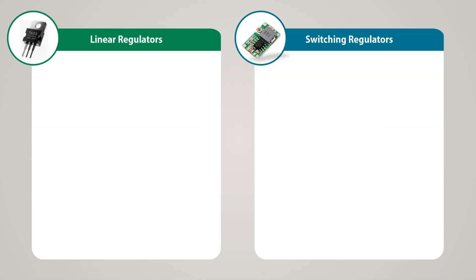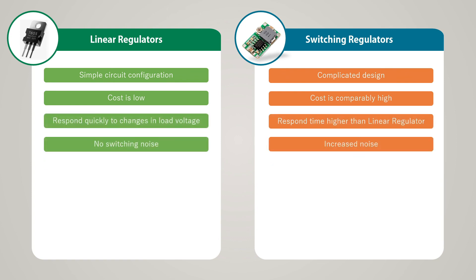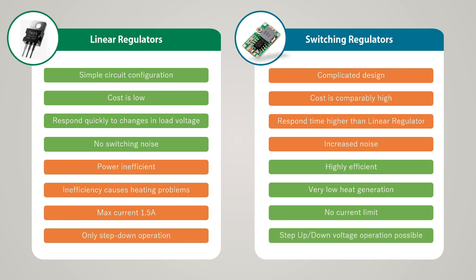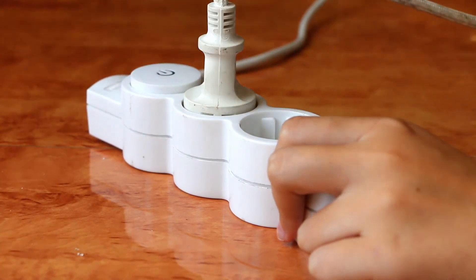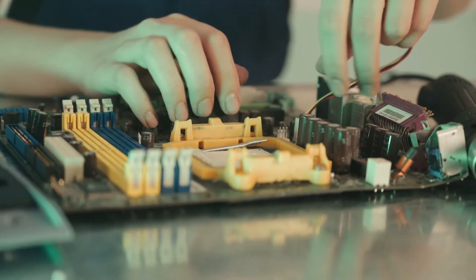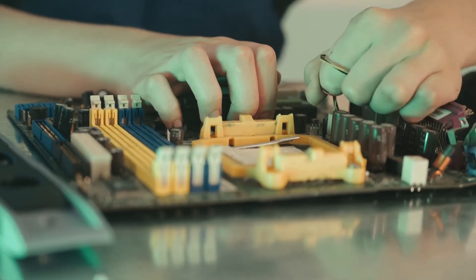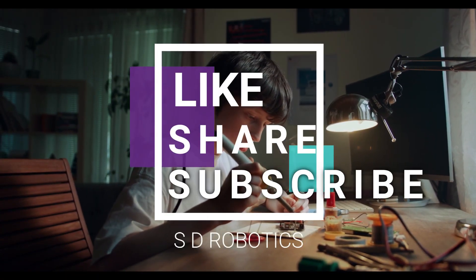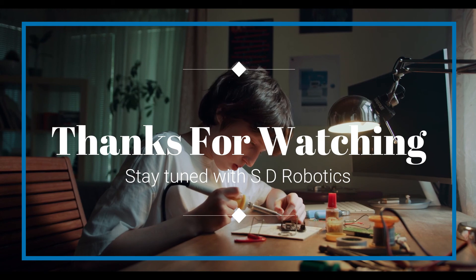Finally, we highlighted the differences between a linear regulator and a switching regulator. Since the video is getting long, I didn't go into full detail — if you are interested, you can pause the video to see the differences highlighted in brief. It is very important to have basic knowledge about power supply in order to build an electronics project. Through this video I tried to give an overview about power supply and the components involved. In the future, I will present detailed videos about each element. I hope you found the video informative. Please hit the like button, subscribe to the channel, and share the video with your friends.